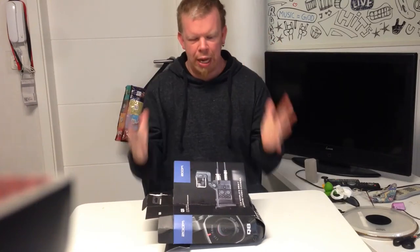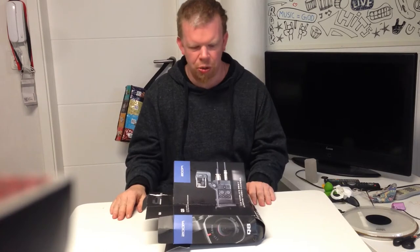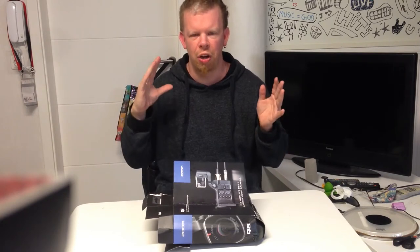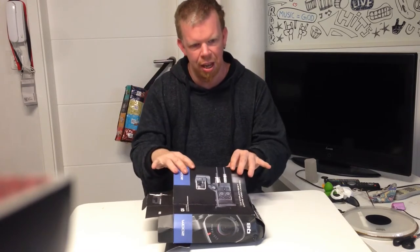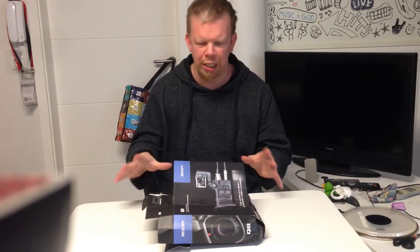Hello everybody, welcome to another unboxing episode. In front of me is the new camera that I will use in all my next videos — it is the Zoom Q8.